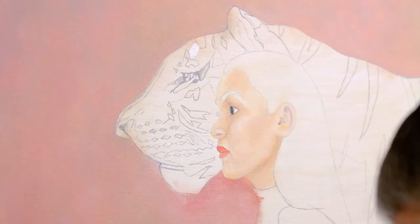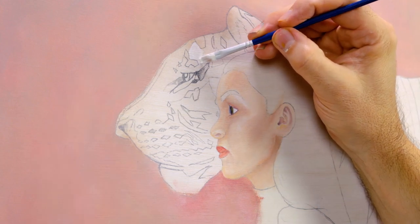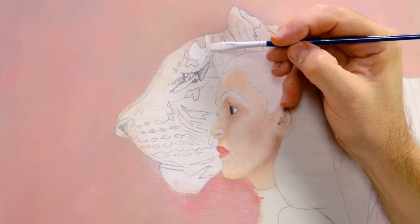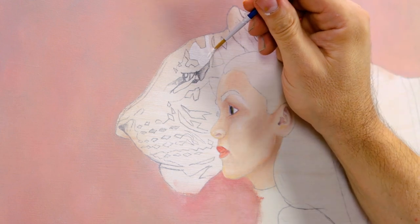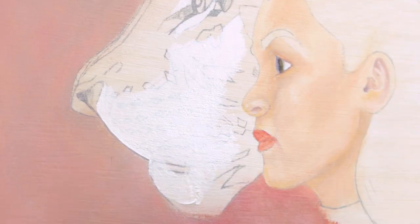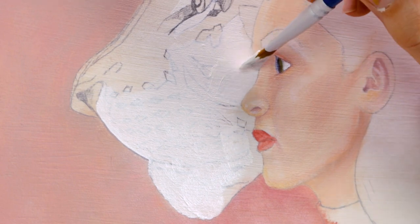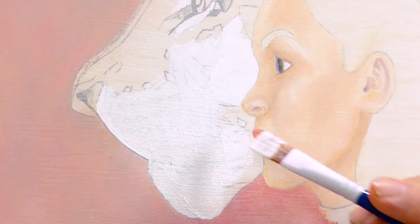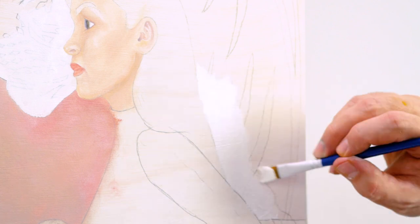To paint the tigers, we lay the white areas on first. The white areas are clearly marked in the outline, so it should be easy to see where to put the colour on. Don't worry if you go over the line work as you should still be able to see it beneath the coat. Once the white is on the face, we can paint the white on the chest area.